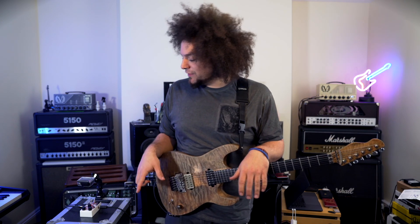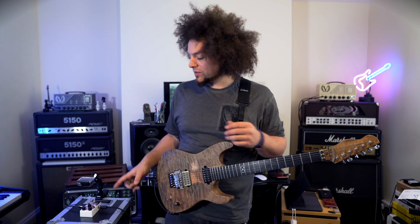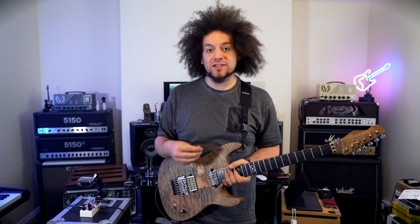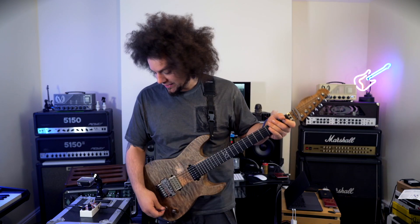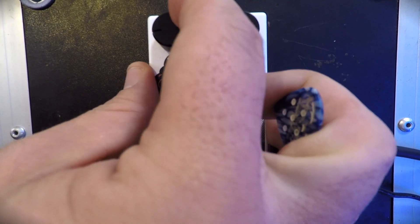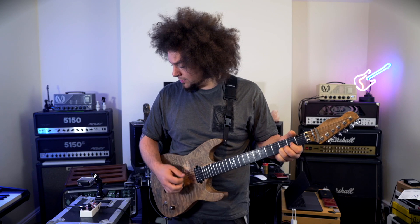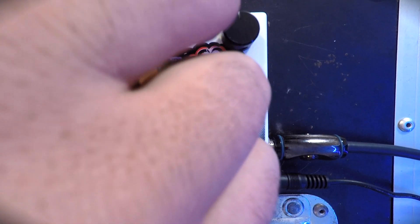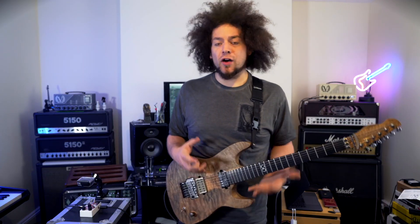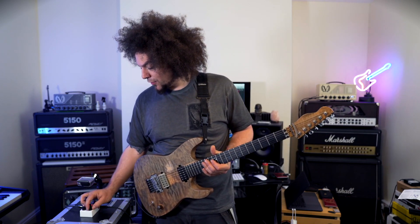Interestingly, when I backed off the volume and boosted the gain, it thinned out a bit. I think what's cool about this pedal is with the volume pushing at the front, it thickens everything up. As you back it off, it thins everything out a little bit. So let's put that into demonstration — if I put the gain back to 12 and start with the volume low... halfway, much thicker... three quarters. So it loads the front end with quite a lot of body, whereas if we back the volume back down and boost the gain to three quarters, it thins out.